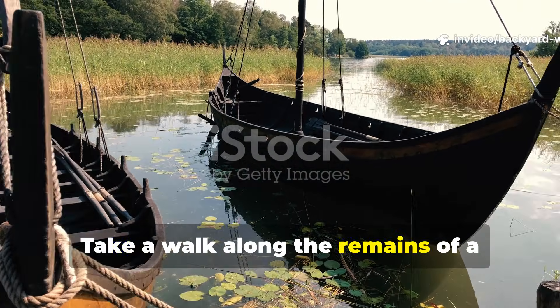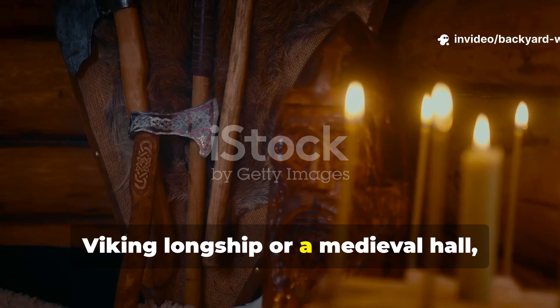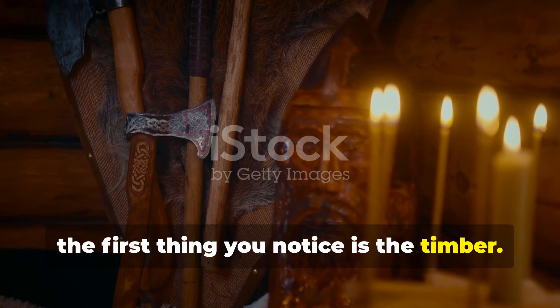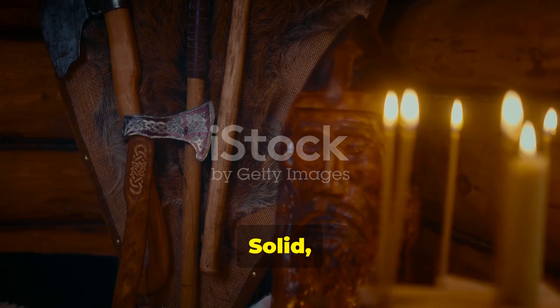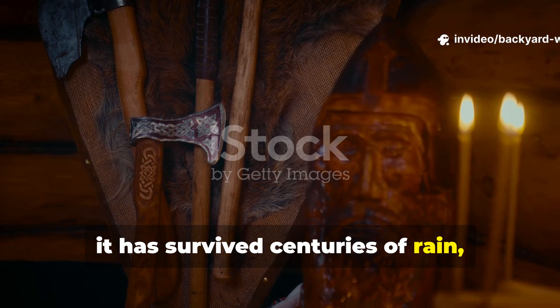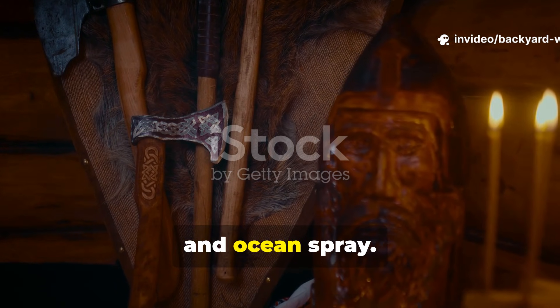Take a walk along the remains of a Viking longship or a medieval hall, and the first thing you notice is the timber. Solid, intact, and remarkably resistant to decay, it has survived centuries of rain, snow, and ocean spray.